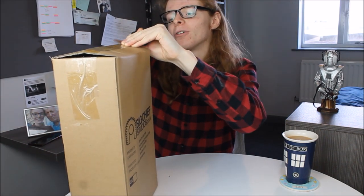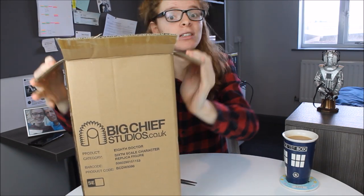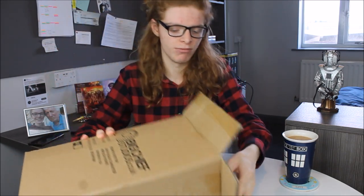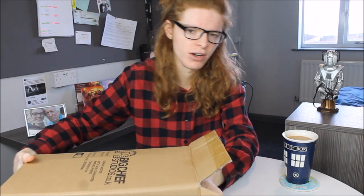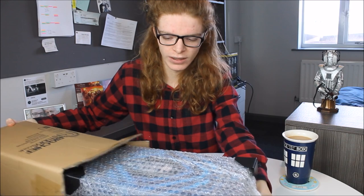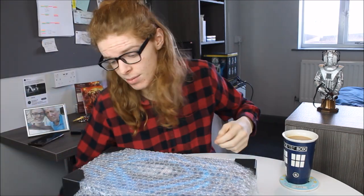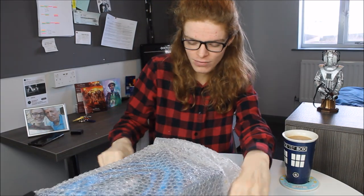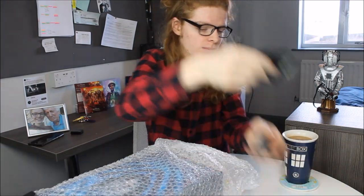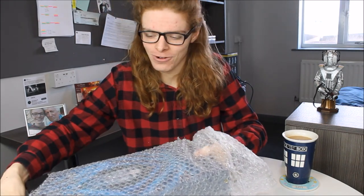Big Chief have changed the design of the box this time around, so that'll be rather exciting to see, as we've had a similar design on the past few products. Here we go — some lovely bubble wrap. On the inside we have the one and only 8th Doctor. I'm going to get them out of the way; I'm so excited for this product, not going to lie.